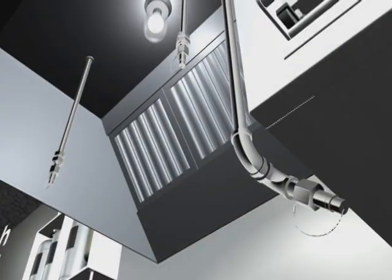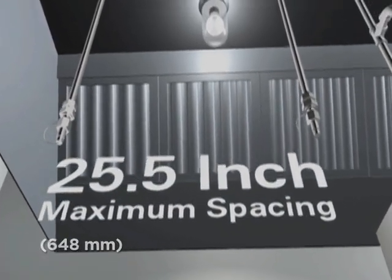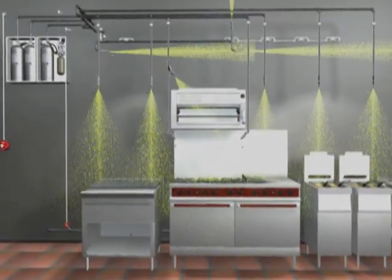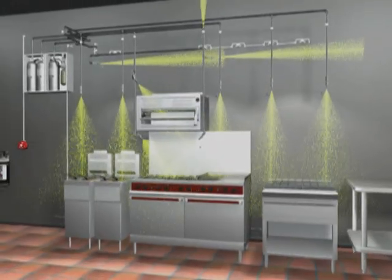The other option is overlapping appliance protection. In this design scheme, the nozzles are installed in a straight line and provide overlapping discharge patterns. Using this layout, appliances can be moved or replaced and as long as they stay within the fire-free zone, they will be protected.